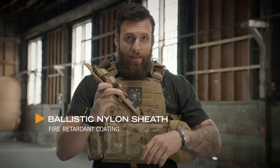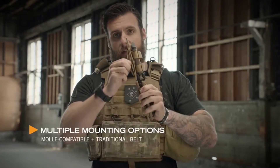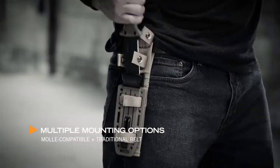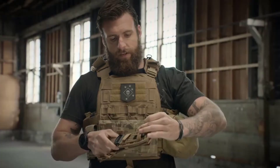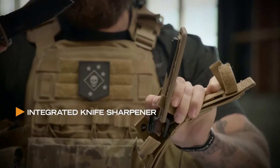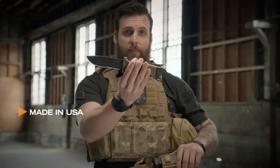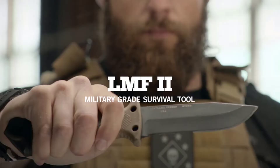It wouldn't be right to have a heavy-duty knife without a heavy-duty sheath. This sheath right here has MOLLE attachments for your vest, belt loops to put on your belt. Knife comes in and out both ways. Even comes with a sharpener, so if you're in the field and your knife gets dull, get it sharp, get right back on task. Made in America, right here in Portland, Oregon. This is the LMF2.